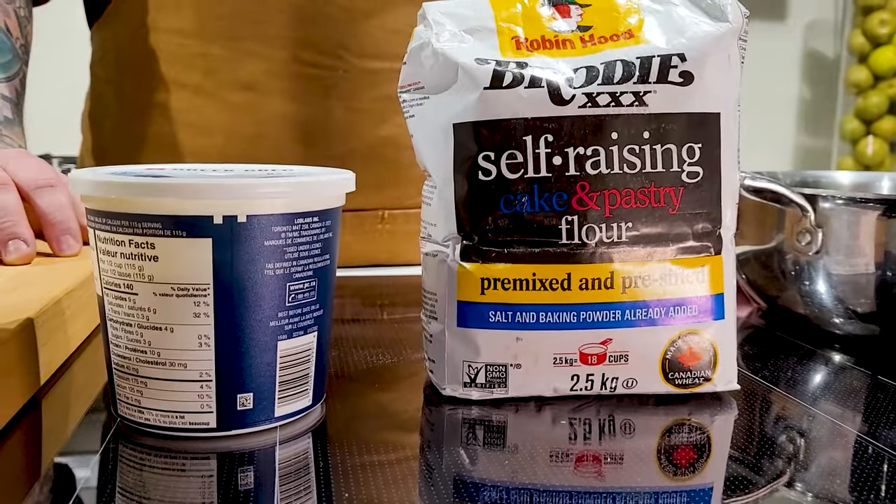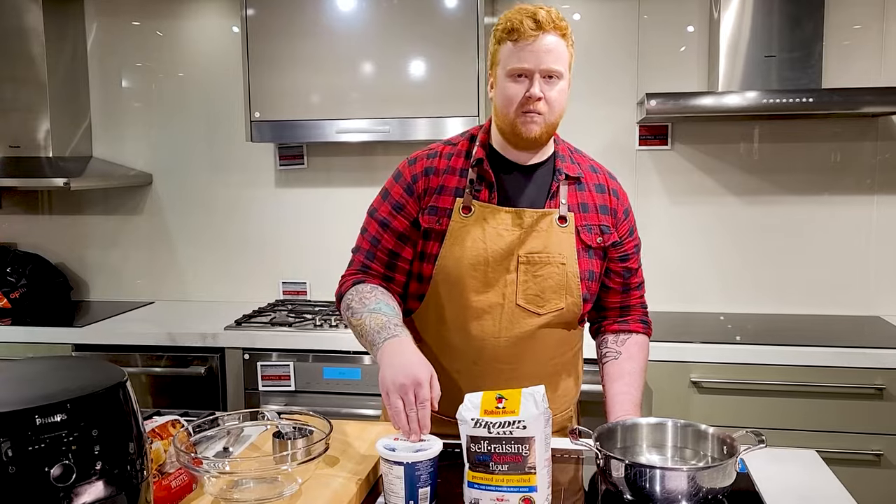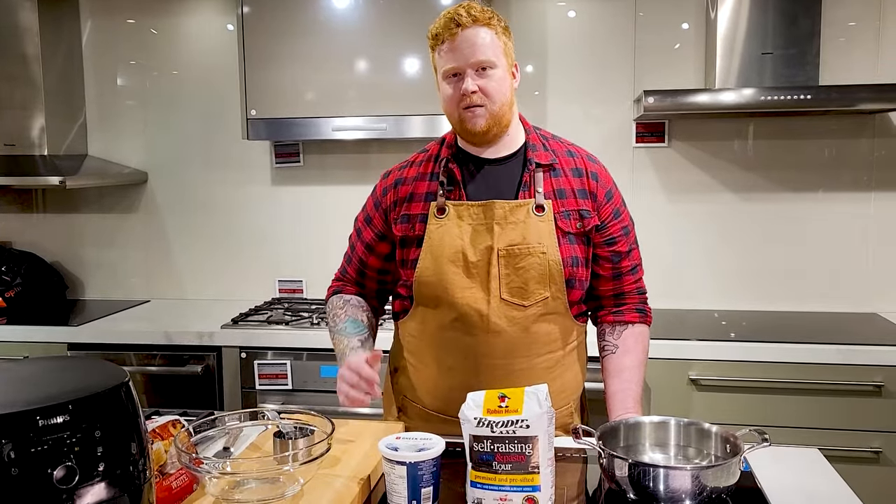You also need a Greek yogurt. It needs to be plain and not sweetened. I'm using an 8% milk fat. You can use whatever percent you want — I just find the extra milk fat makes a better bagel.